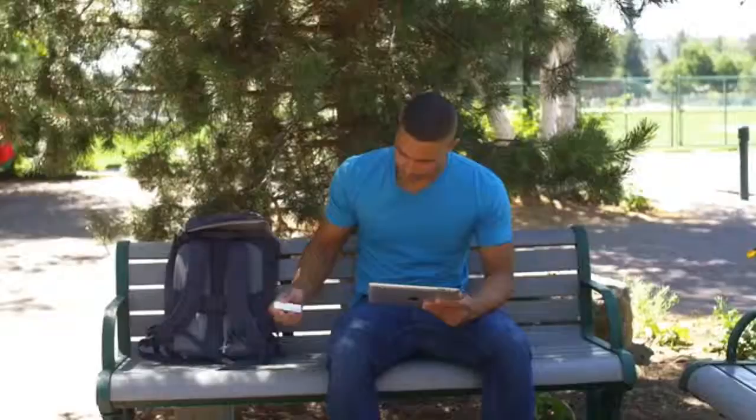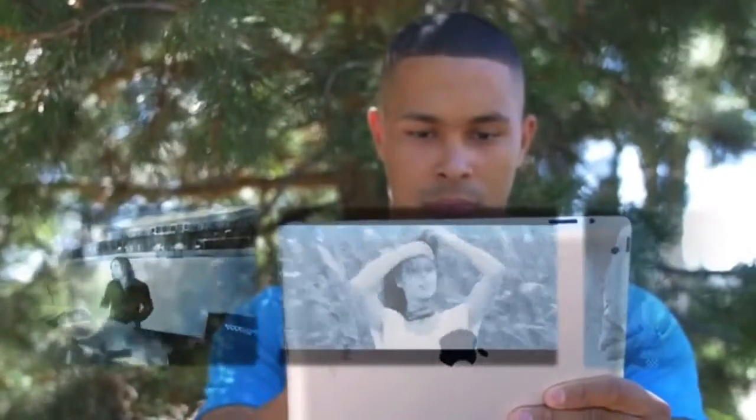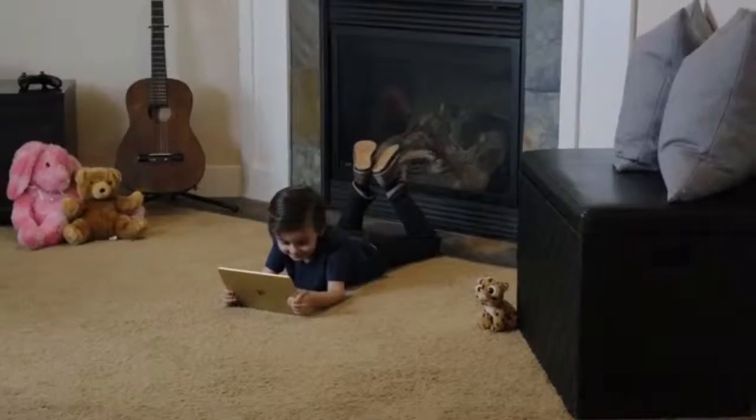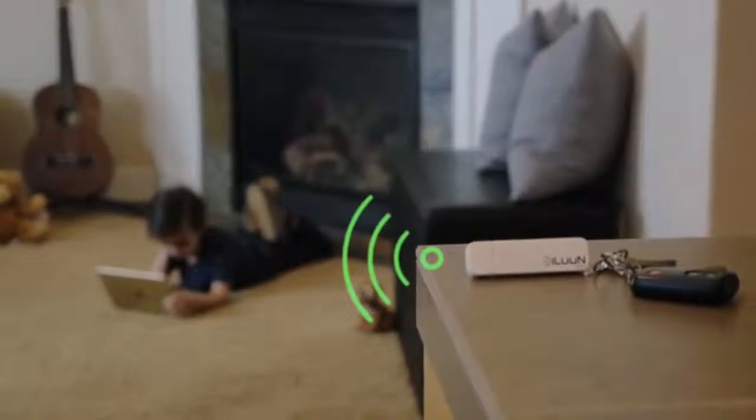With the iLoon app, accessing and sharing content has never been easier. iLoon Air allows you to take a virtually unlimited stream of photos and videos wherever you go — and it works wherever you are, even if it's in the kitchen and you happen to be in the living room.